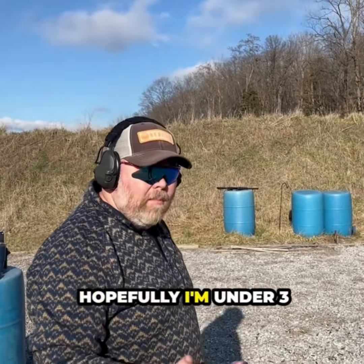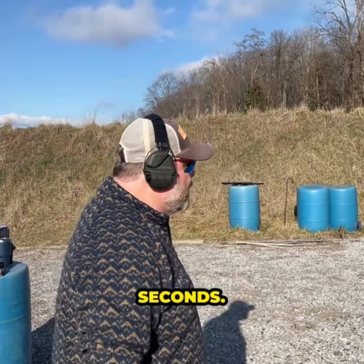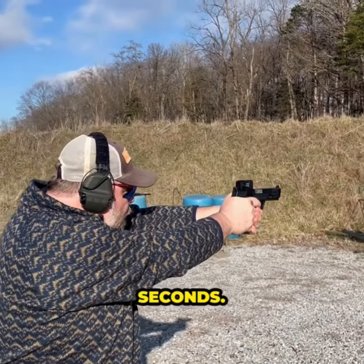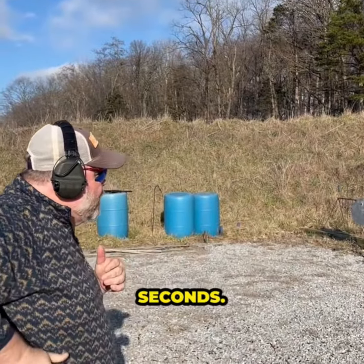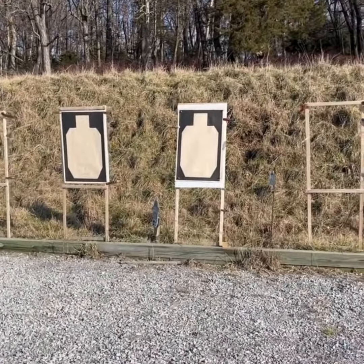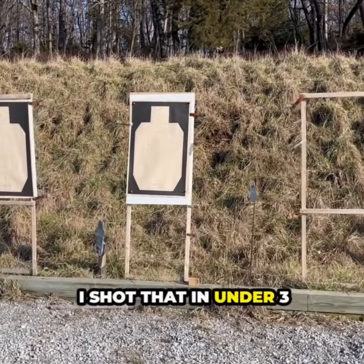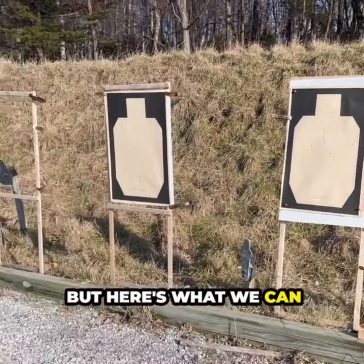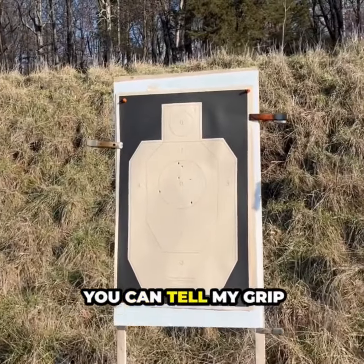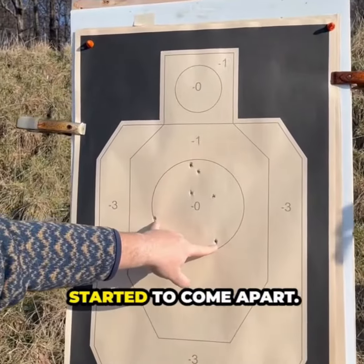So we're going to shoot it real quick and see where I'm at — hopefully under three seconds. I shot that in under three seconds. But here's what we can tell: if you look at the holes, you can tell my grip started to come apart.